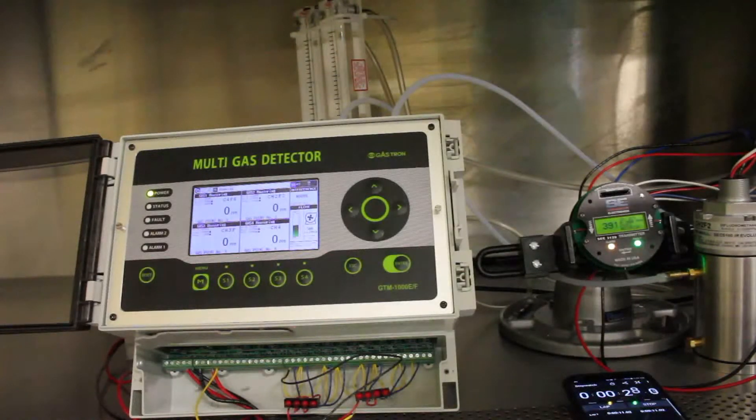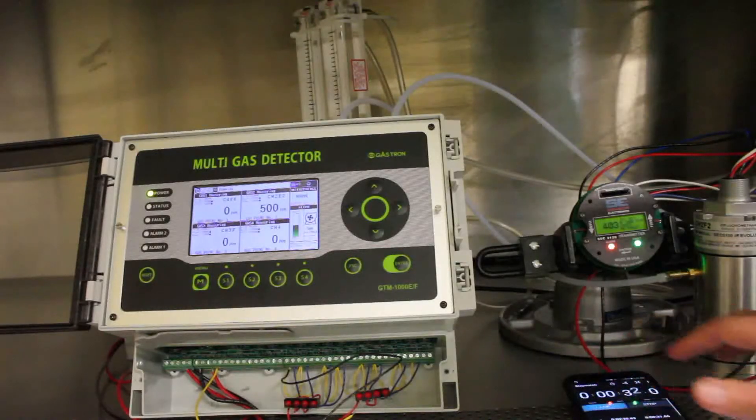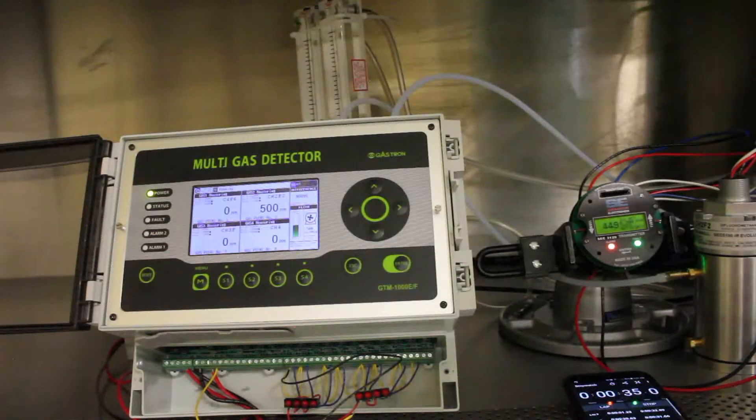Still waiting for the Gastron unit — and it has responded, and gone all the way up to the target gas. We're still waiting for the SCC5000 to go all the way up to the target gas. The next event we'll check is their time to come back down to zero.